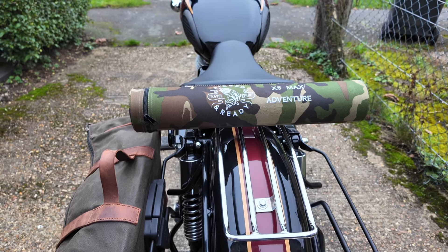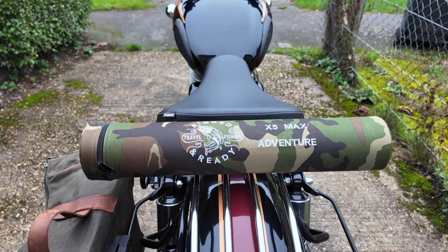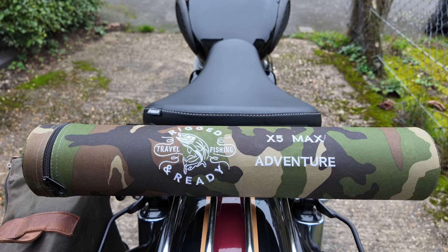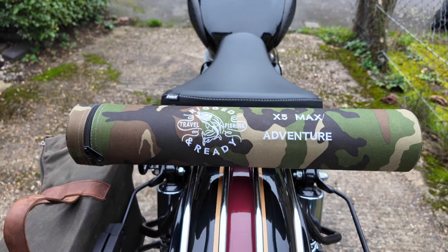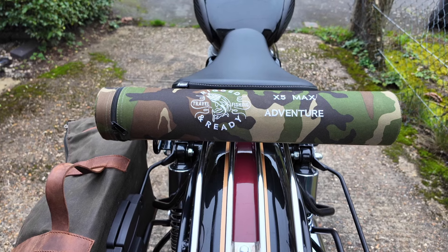Good morning. Today we're going to go and do some feeder fishing. Just getting the bike loaded up now. We're going to be using the Rigged and Ready X5 Max Adventure. So I will see you on the bank when I'm all set up and ready to go.